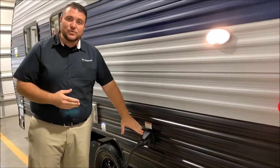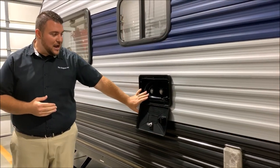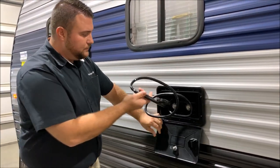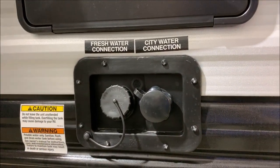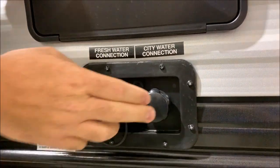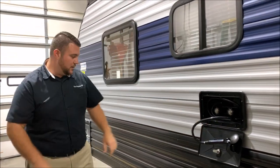As a 30-amp unit, it comes with a 25-foot detachable power cord and an outside shower with hot and cold water. It does have a coil sprayer that you can pull out. Underneath that are your water hookups. On the left side is your freshwater connection that will fill up your freshwater tank if you're boondocking or dry camping. On the right side is your city water, so if you're at a campground or at home, you can just hook it up right there.